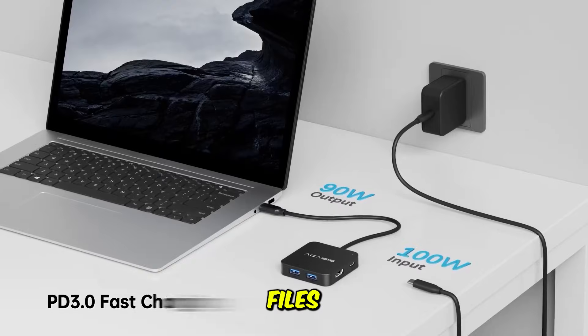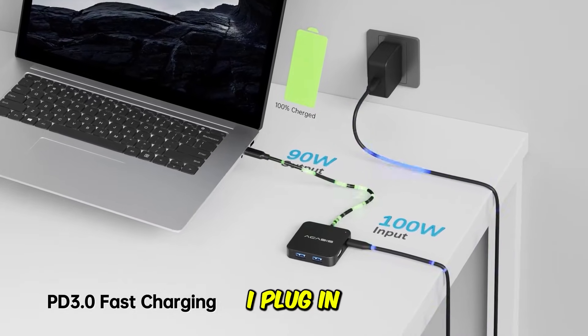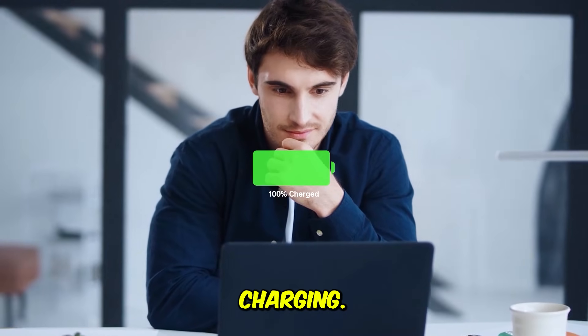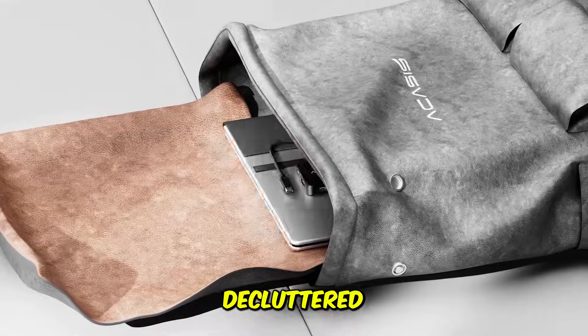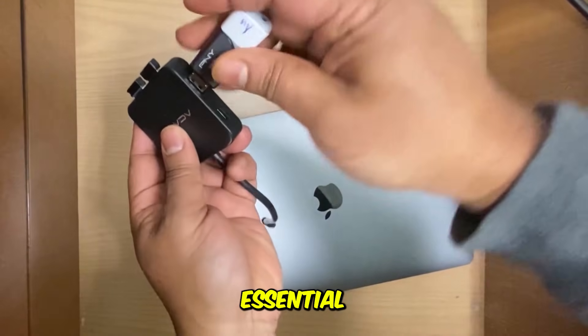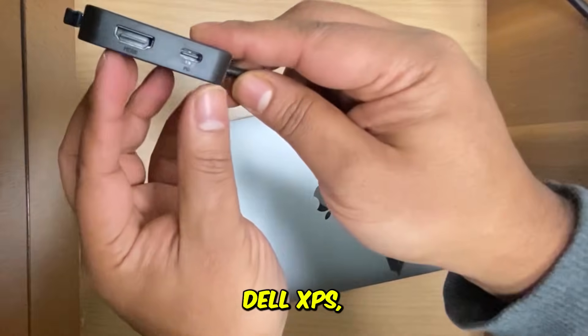The real selling point is the blazing-fast 10 gigabit per second data transfer speeds across its ports, perfect for quickly backing up huge media files. With 100-watt power delivery on board, a user noted: 'I plug in this one hub, and my MacBook starts charging. My external SSD connects at top speed, and my 4K monitor fires up. It decluttered my entire desk.' This is the essential companion for premium thin and light laptops, like the MacBook Air, Dell XPS, or Surface.